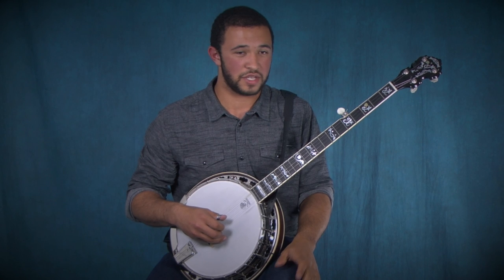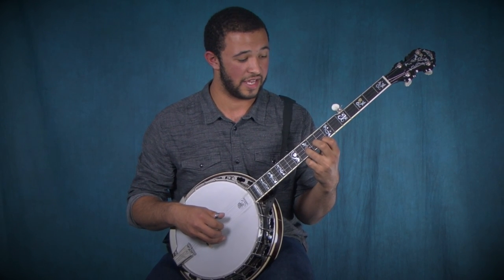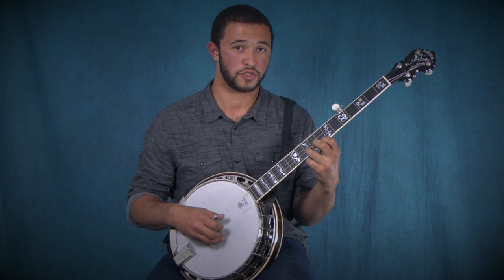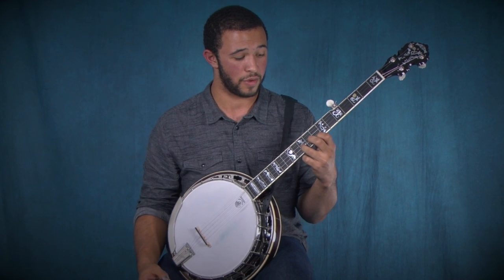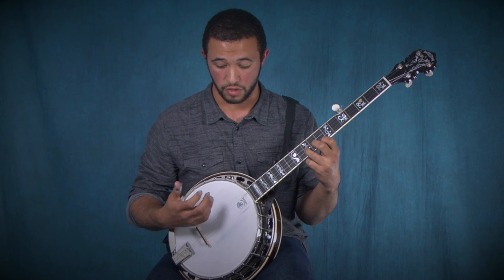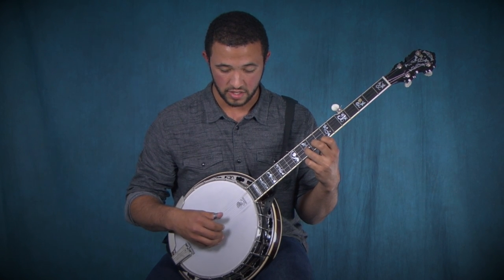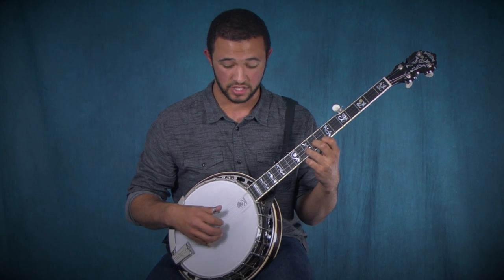That one is using a melodic style position. You're going to take the eighth fret on the first string with your index finger, and then with your ring finger you're going to fret the tenth fret of the second string, and you're just going to do a backward roll: one, two, five.